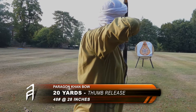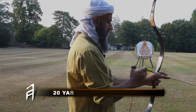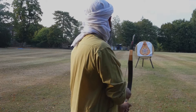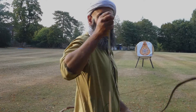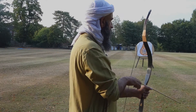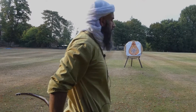Day one of testing the Karnbow — I'm here at my local archery club, a target archery club. I've got my Karnbow, which is 48 pounds at 28 inches. I'll be using a leather thumb ring with self-nocked wooden arrows. The plan is to shoot at the putter face from 20 yards, 30 yards, 40 yards, 50 yards, and 60 yards.